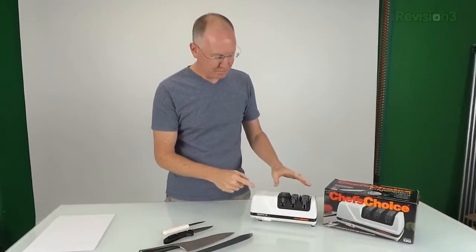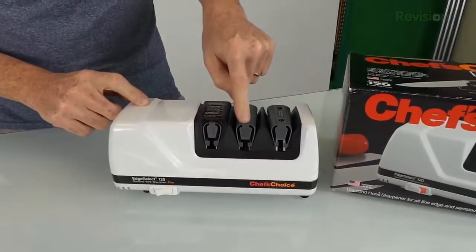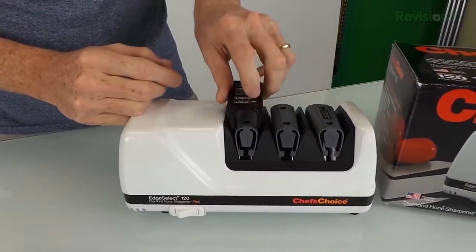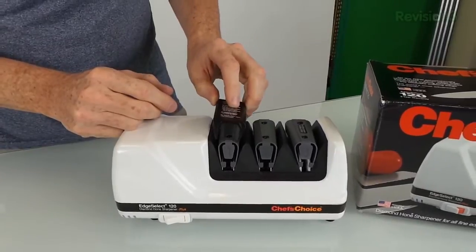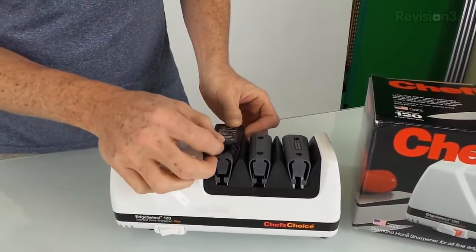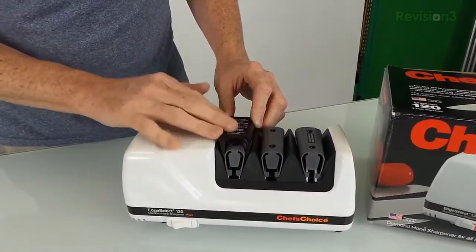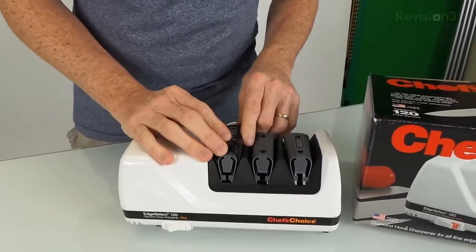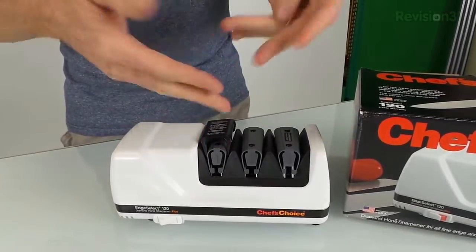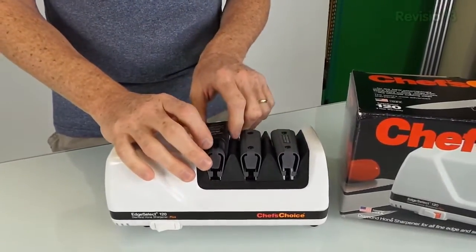There are three different bays here for sharpening — one, two, three — they're labeled. The first one has a little black plastic guard on it that pretty much stays on at all times, reminding you to only use it when your knives are extremely dull; otherwise you kind of ruin the edge you've got. Number two is going to reshape an edge for your knife, and number three is going to give it a fine polish.